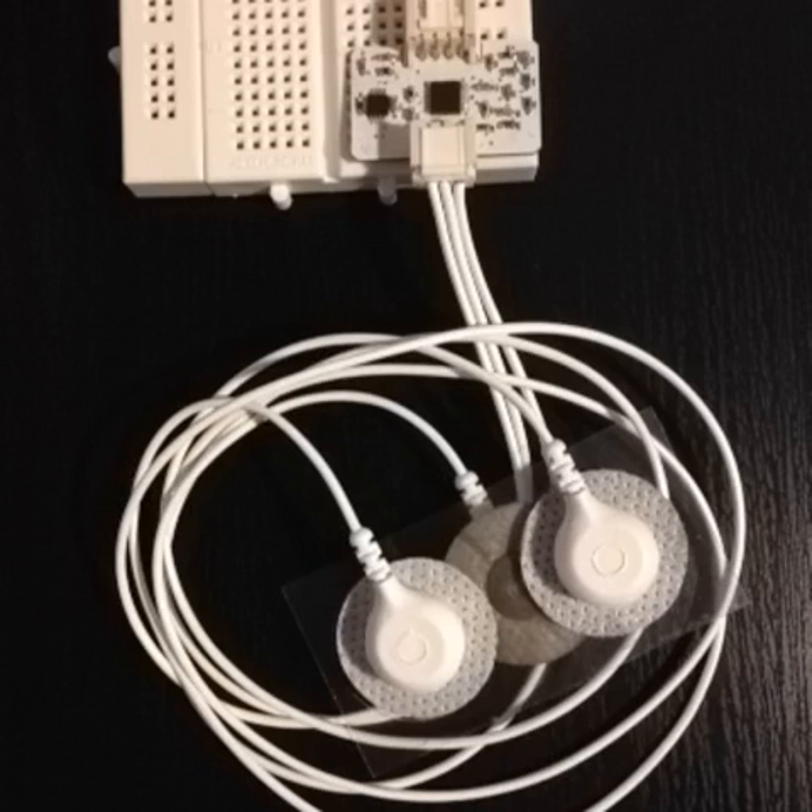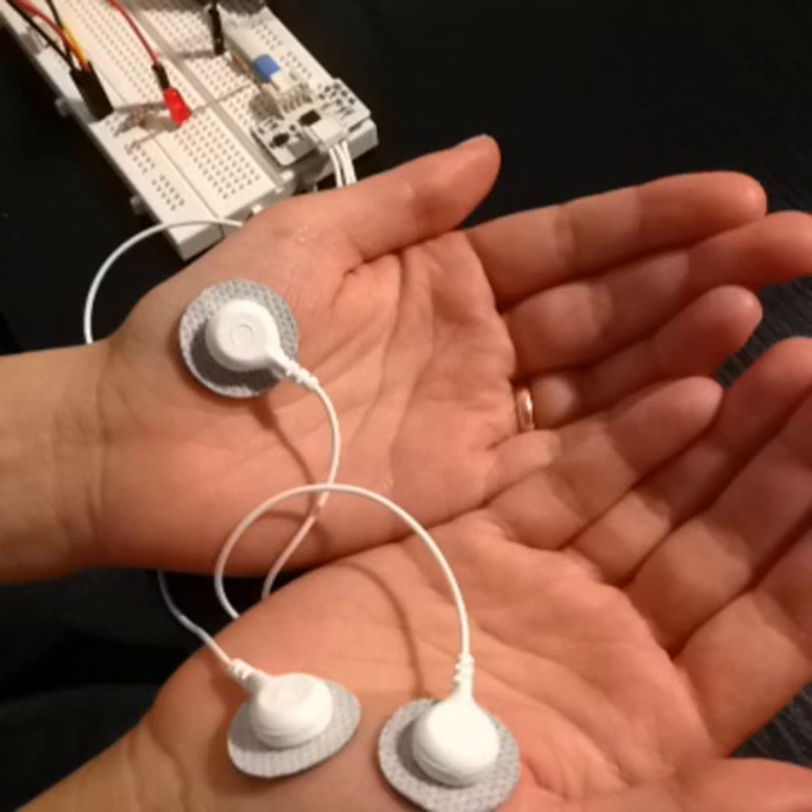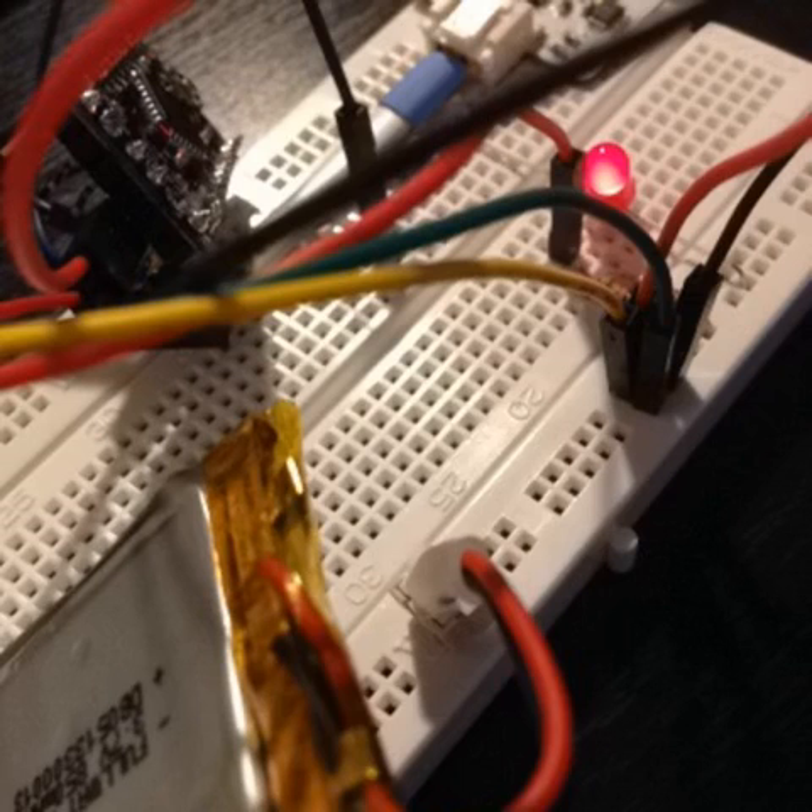Hook up the ECG sensor to your circuit and use the 3-lead accessory snapped onto the electrodes. Then connect the electrodes to your body — in this case we're using the minus electrode on the left hand and the plus and ground on the right hand. And that's it! Your LED should be blinking to your heartbeat. Visit www.vitalino.com for more information.